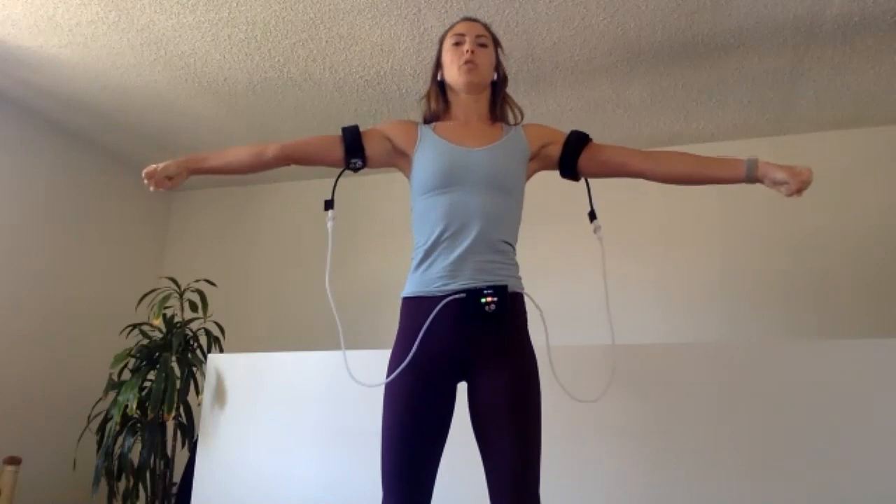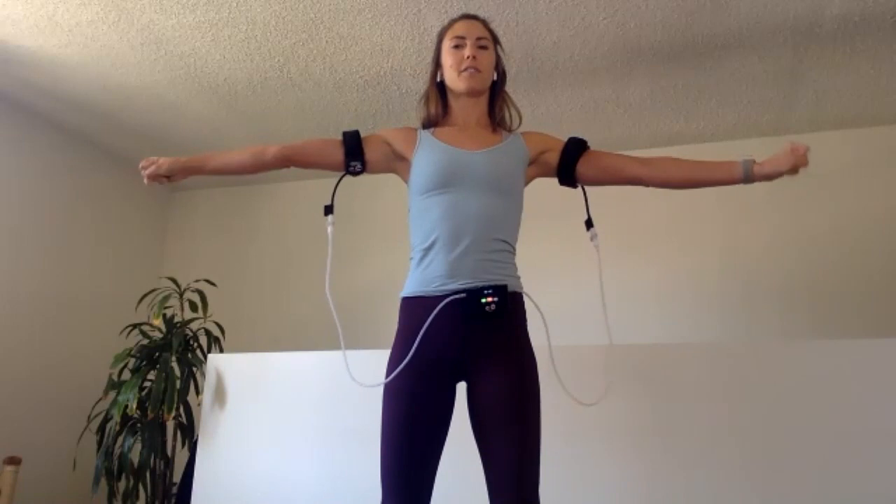Last ten. Maybe grow a little taller. Good. Five, four, three, and two. Shake out those fingers.